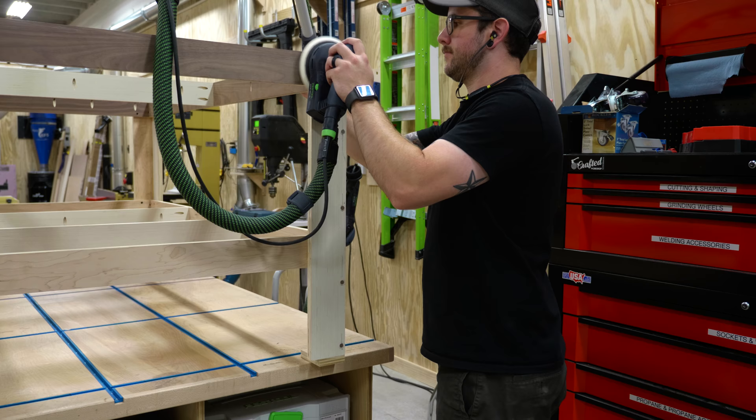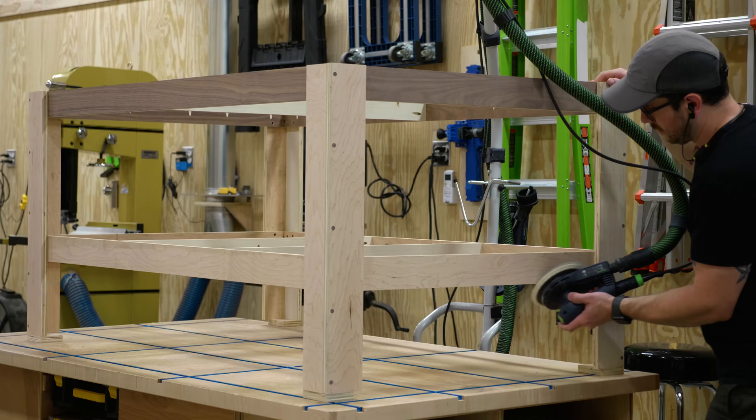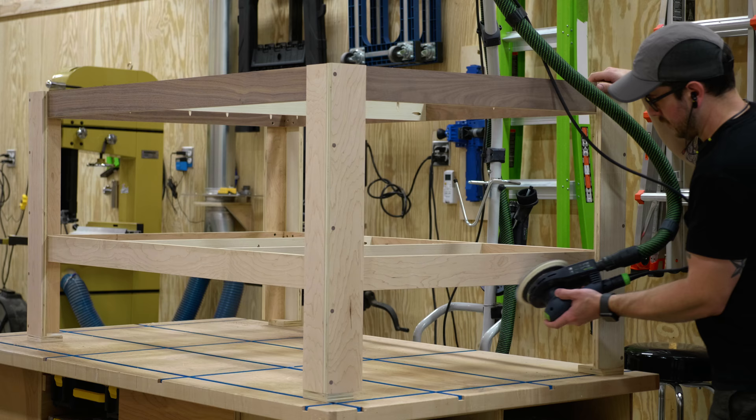Once all the plugs were flushed up, I came back and sanded down the whole outfeed table, getting all the plugs nice and even and also breaking the bottom edges of the top stretchers.